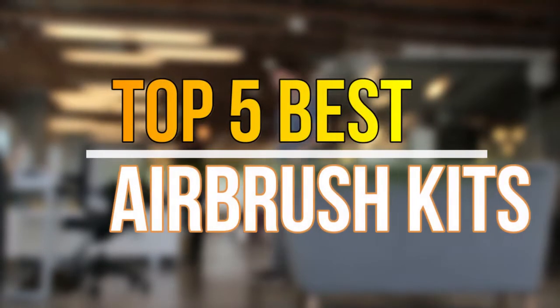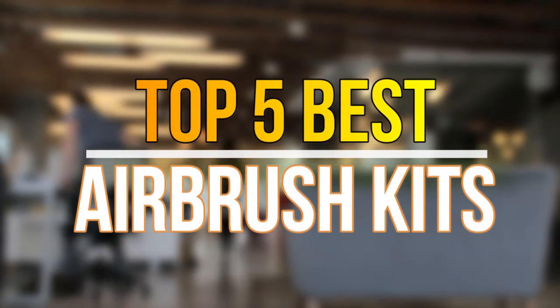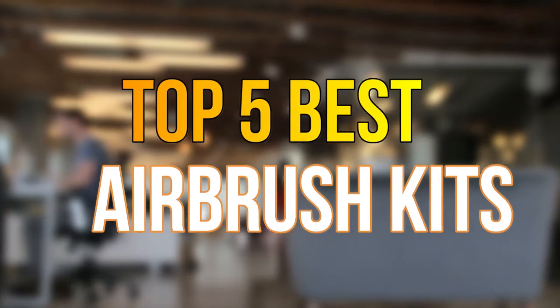Hello guys, today in this video we are going to help you find out the best airbrush kits on the market. Let's get started with the list.